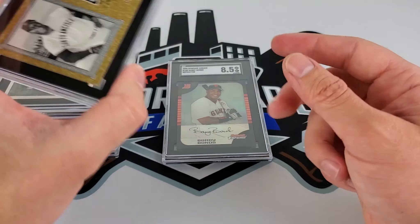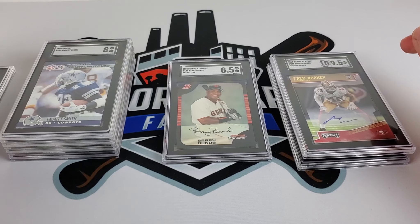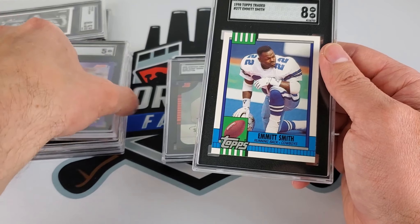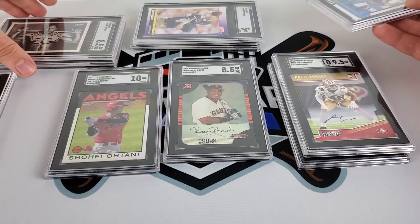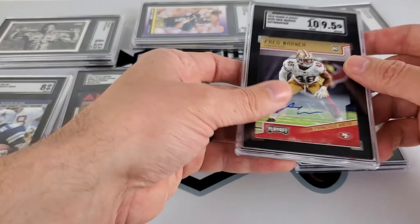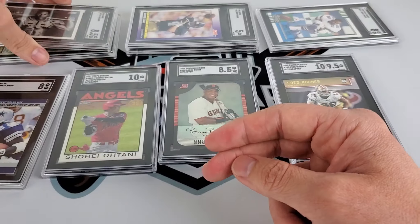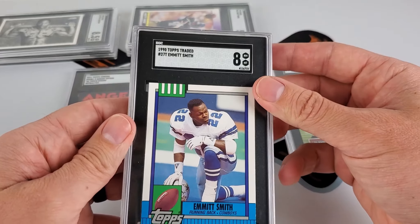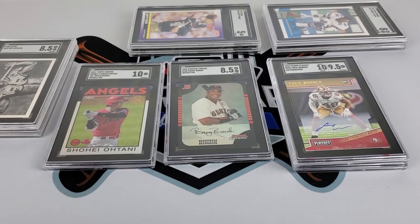Overall I think I did pretty well. The big surprises were the Willie McCovey and probably the Fred Warner — those were the two standouts. The Topps Traded Emmett Smith wasn't too bad either. Obviously the Brett Favre was pretty rough — but that was on me. And the ten on the Shohei was expected. So nonetheless, we got cards coming in slabs. Thanks for joining me — if you're still sticking around this far, hopefully you enjoyed the video. Some of these will go to the PC, and some will head off to the eBay store. Thanks again for watching — take care, have a good one.